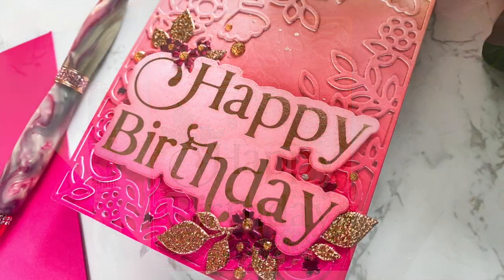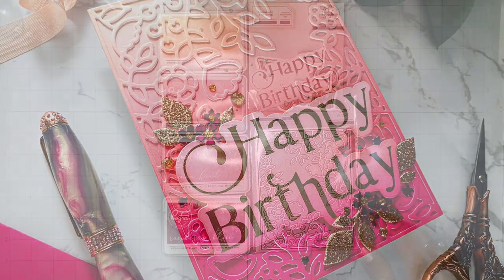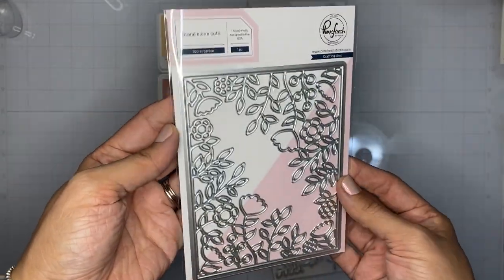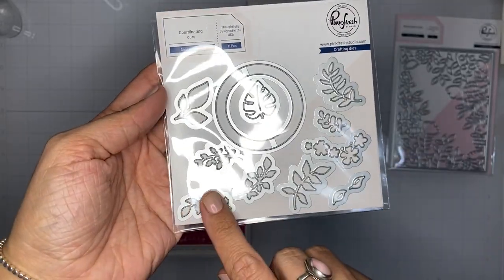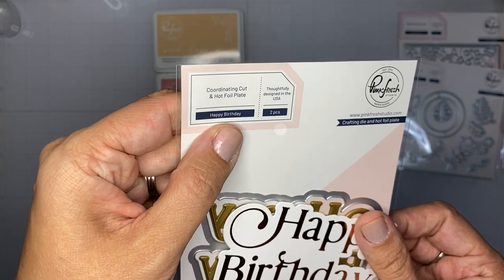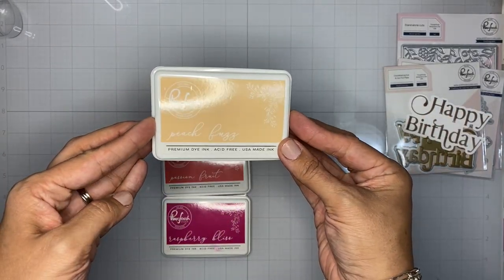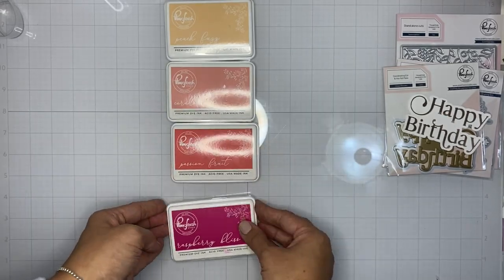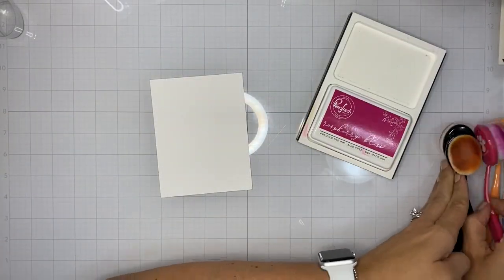Hi there, Emily Midgett here on the Pinkfresh Studio YouTube channel. Today I have some super saturated ombre tone on tone die cut inspiration to share. I'm going to be using the new Secret Garden die — it's a cover plate die, super detailed and gorgeous — paired with the Garden Wreath standalone die set, which is filled with little sprigs and flowers great for accenting large sentiment dies. I also have the Happy Birthday hot foil plate and coordinating die, hot foiled in a pretty rose gold. We're going to be blending Peach Fuzz, Coral Reef, Passion Fruit, and Raspberry Bliss inks — a combination that creates the most gorgeous sunset ombre.